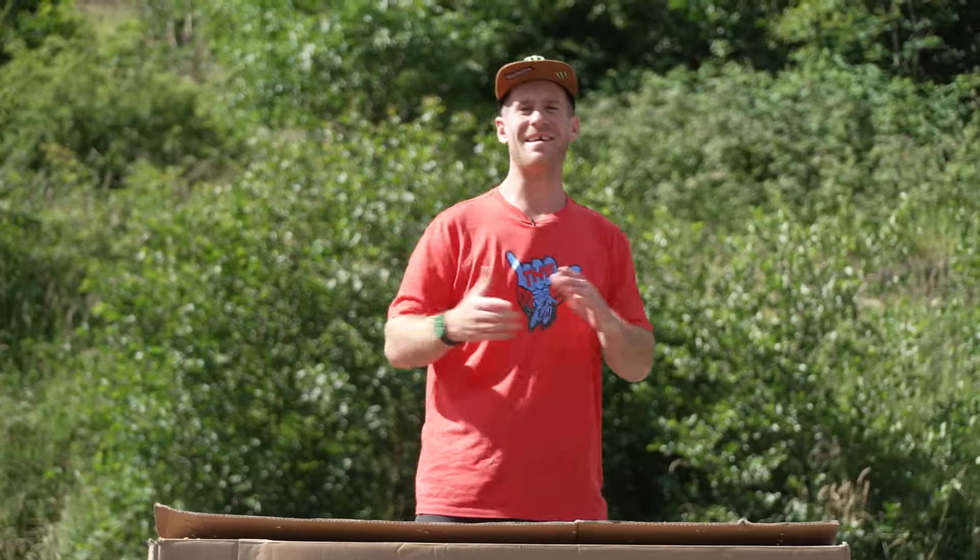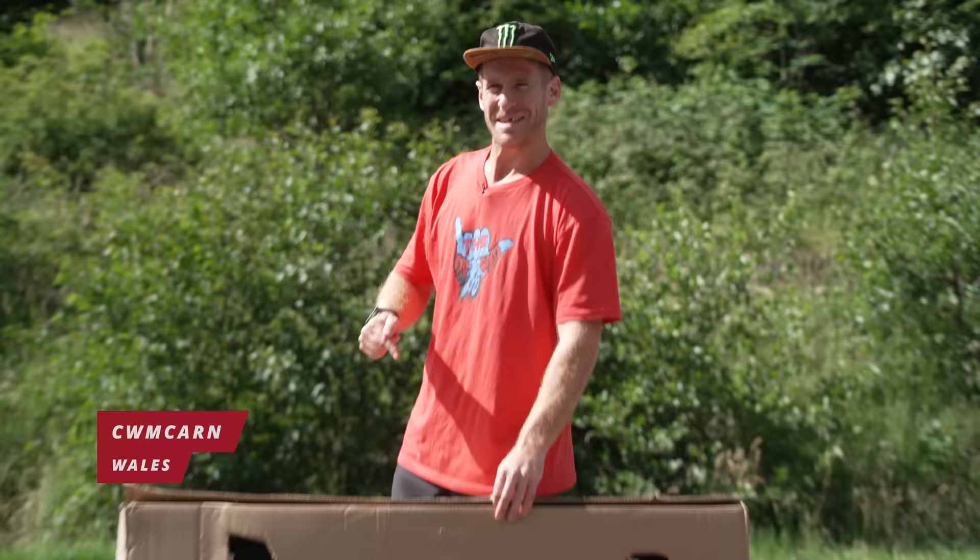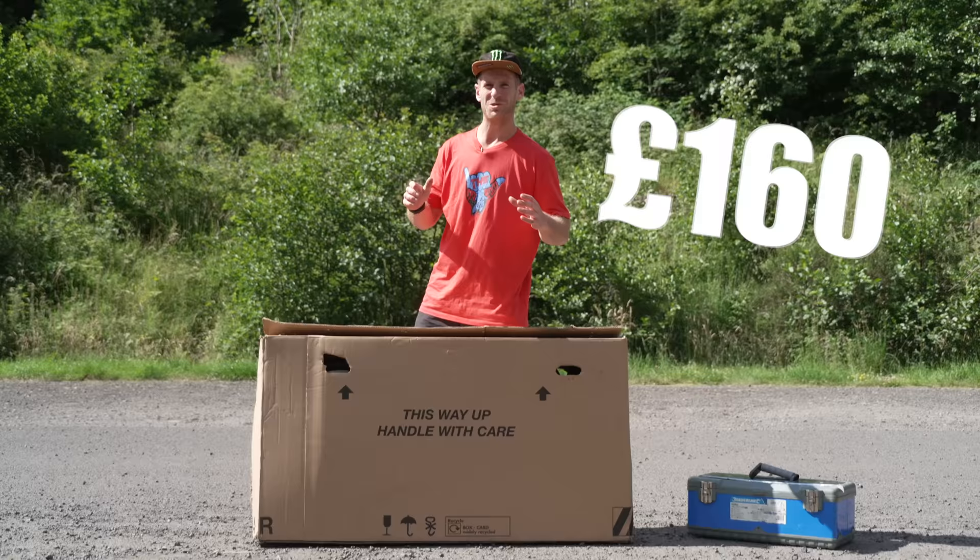Hello everyone, today is going to be epic because I've come to Cym Caan in Wales, and in this box is the cheapest mountain bike I could find on Amazon. It was £160, it's full suspension. We're going to get it built, then take it to the top of the mountain and see if it's going to last all the way to the bottom.